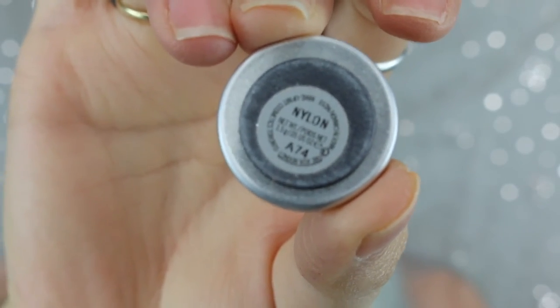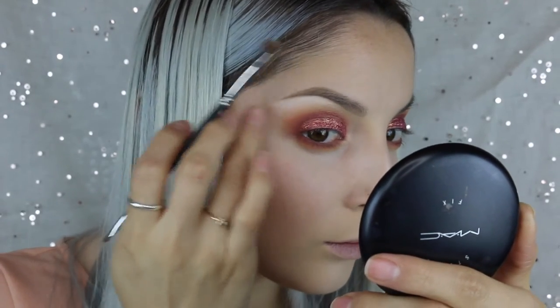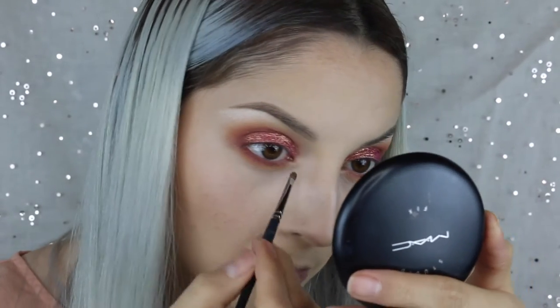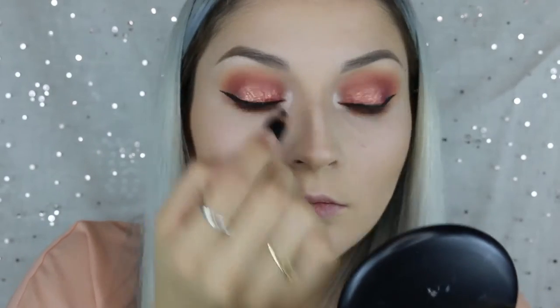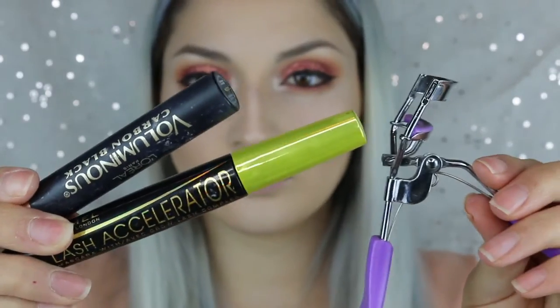For my highlight I'm going in with Nylon from MAC. I took that on my brow bone and then I also take this color into my inner tear duct. This is like my favorite highlight of all time.